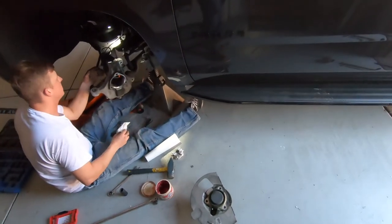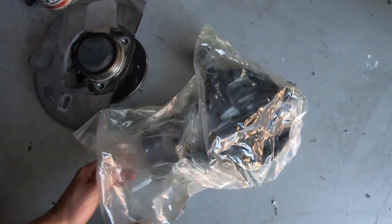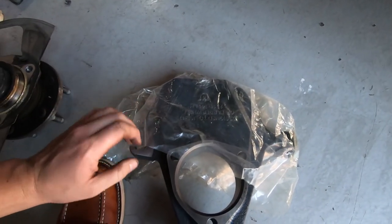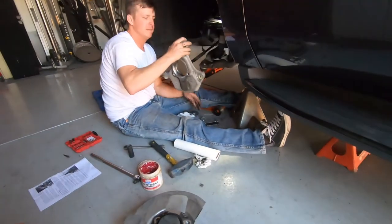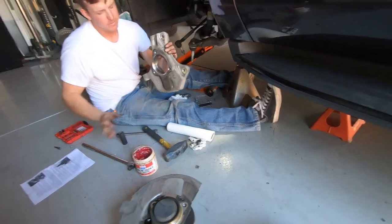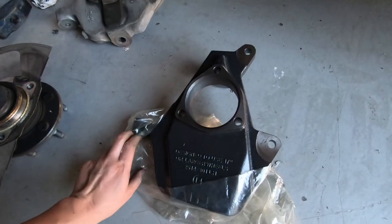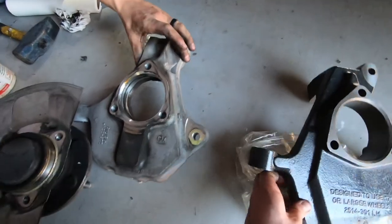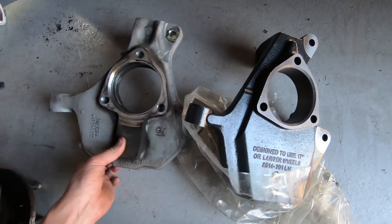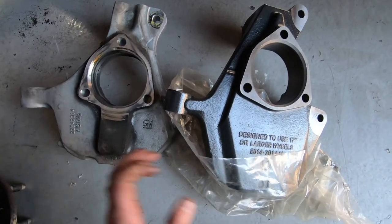The other side spindle is already on. I'll show you real quick how it works — all it does is raise the wheel hub height, which brings your wheel up and brings your suspension down. You can see it makes the car sit lower. That's it.